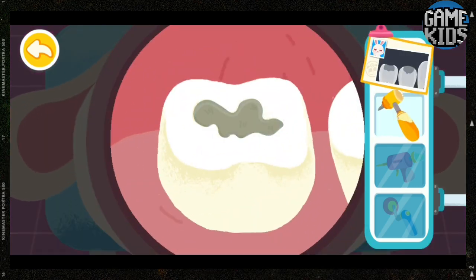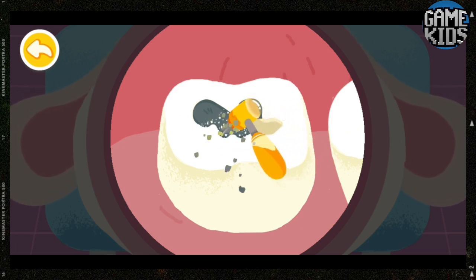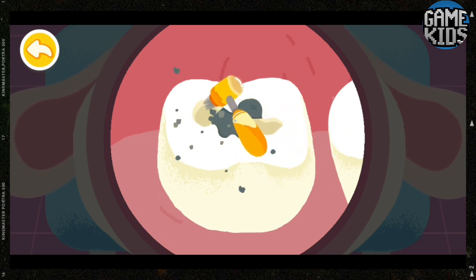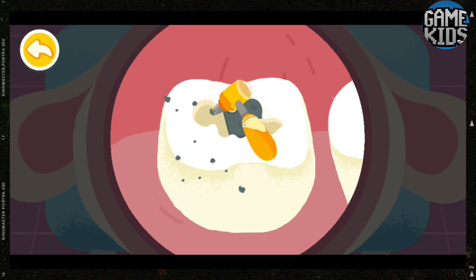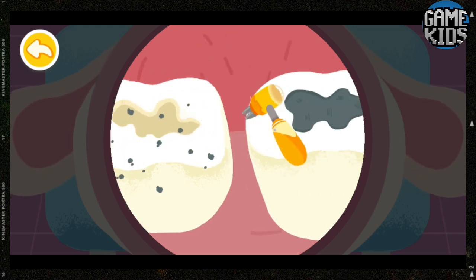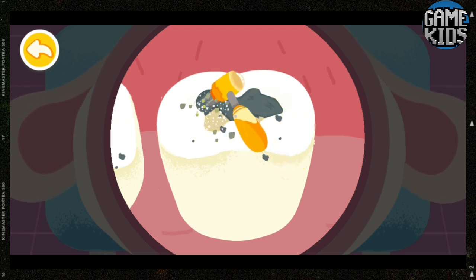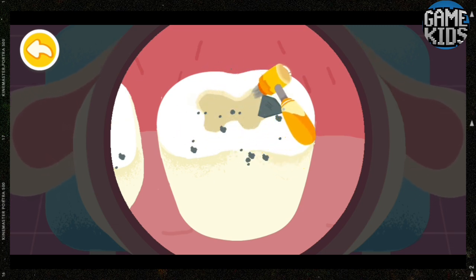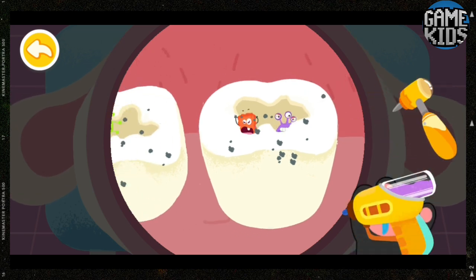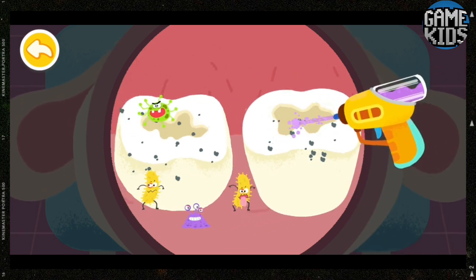Dig out the black cavities first. There are a lot of bacteria coming from the cavities. Get rid of them quickly.